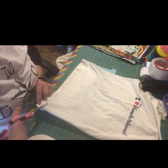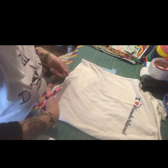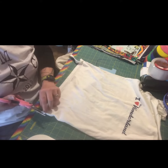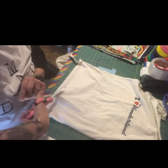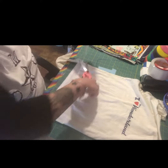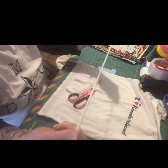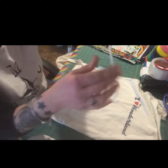All you gotta do is cut your shirt — it's probably about a half inch wide, roughly. So you got your strip and then you just wanna stretch, stretch and roll like that. And then it gives you this nice little cord and it has some stretch to it.